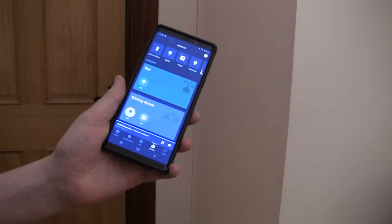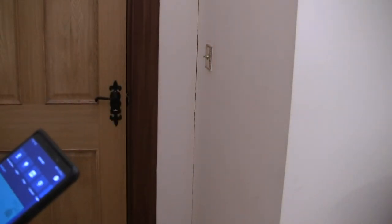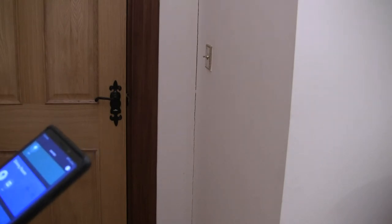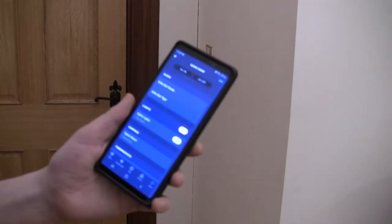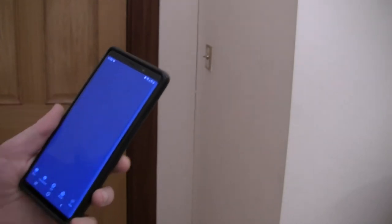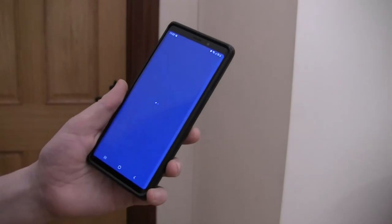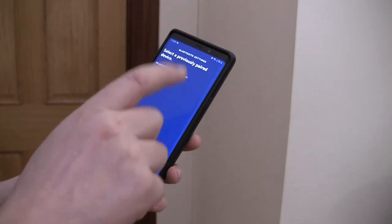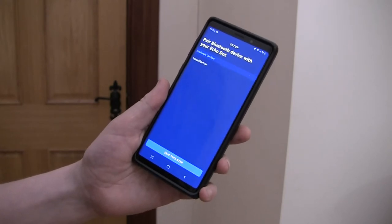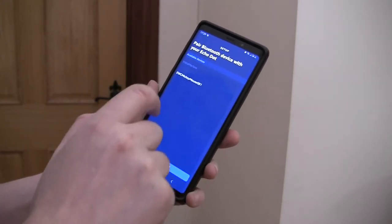Go into the Alexa app, find the Echo device that you want to pair it with, go to Bluetooth devices, and tap 'Pair new device.' The clock comes up in the list.